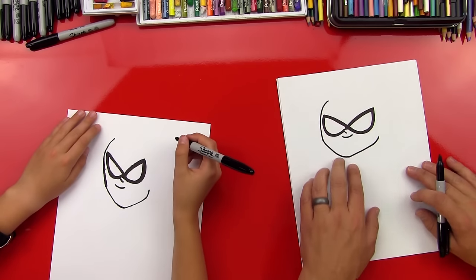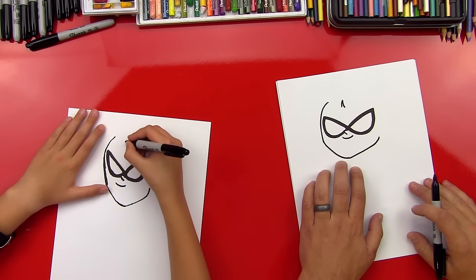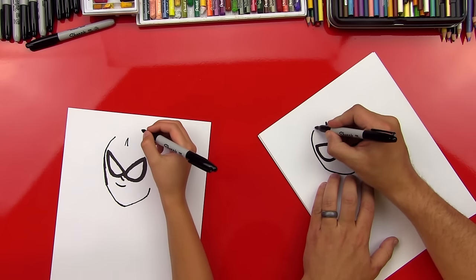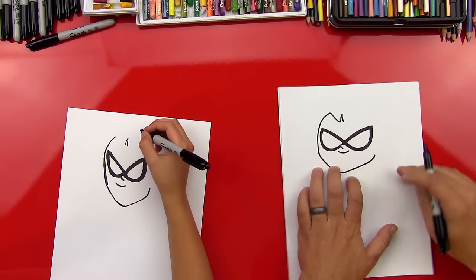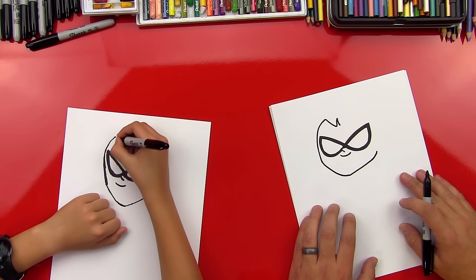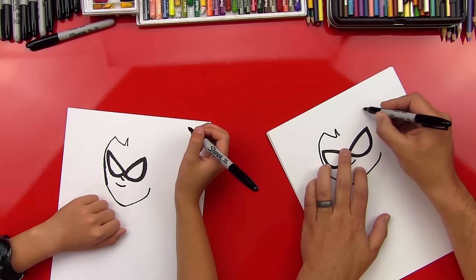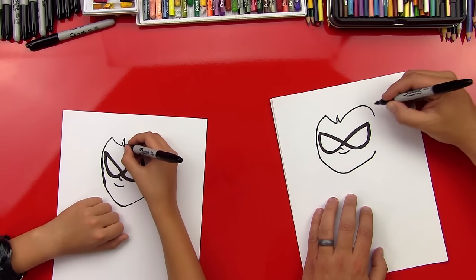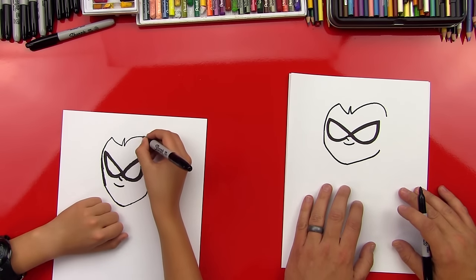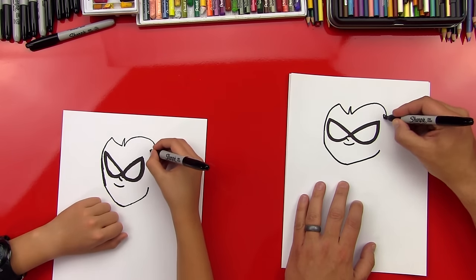Okay, now let's come up here and do his hairline. There's a little curved upside-down V right above his nose. We're going to extend this line just a little further and then curve down to that upside-down V. Then we'll do a rainbow line that goes over his right eye, zigzag back up, and then curve along his mask.